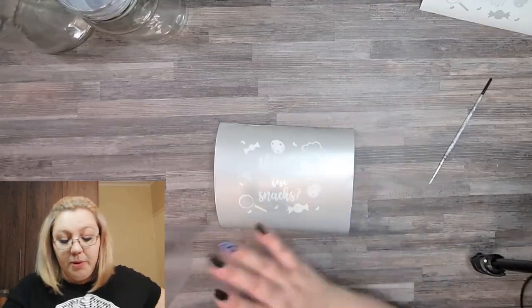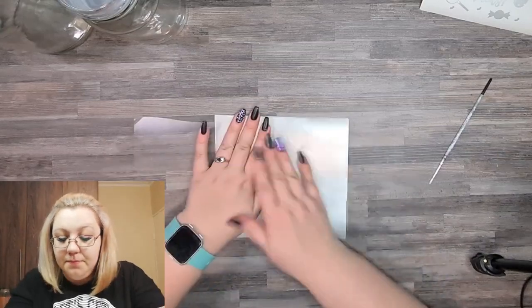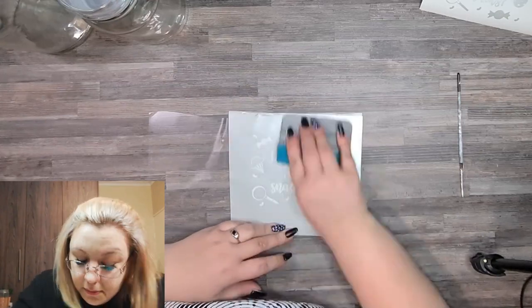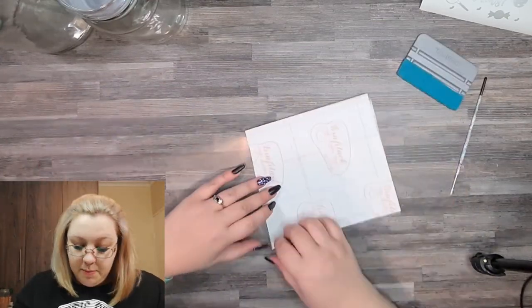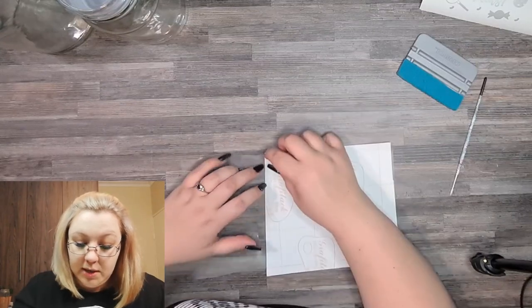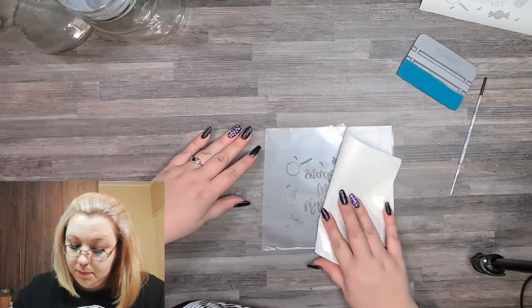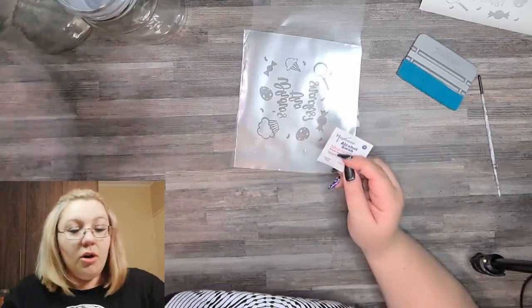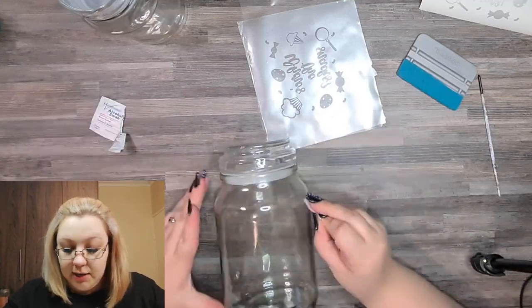So we first start with the transfer paper. I'm going to use the transfer paper on this one — it's actually the same process as normal vinyl. Put it on the transfer paper, turn it over, weed the backing off. Then I have my little alcohol swabs and I'm going to give my jar a clean before I put the vinyl on.